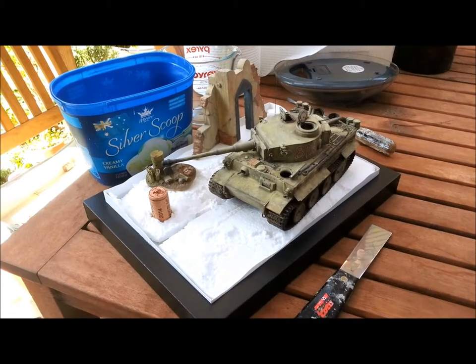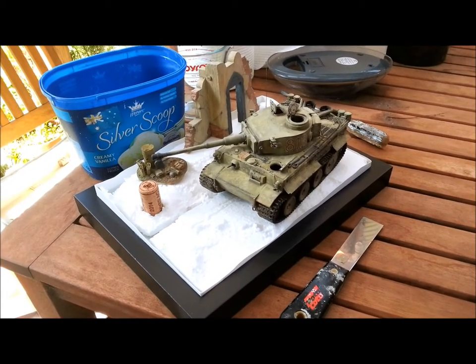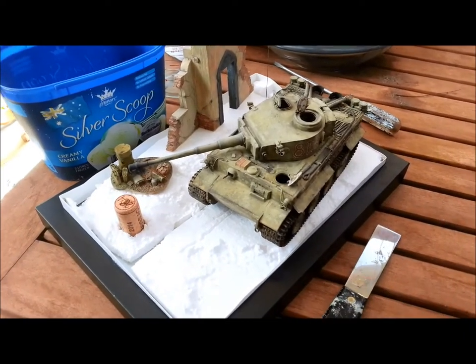Hi, welcome to Dave's Model Workshop. Today I'm going to show you how to put in groundwork onto a diorama. So I've got my Tunisian Tiger diorama ready to go here.